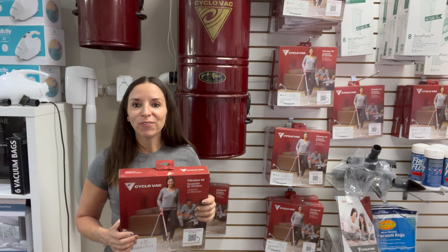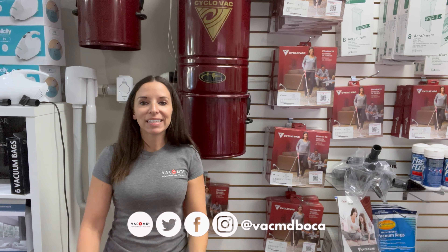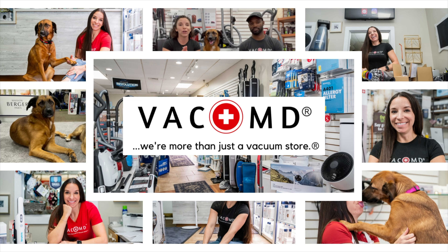All right, guys — thanks again for watching. Don't forget to subscribe. When you do, it helps a small business. We'll see you guys all again soon.